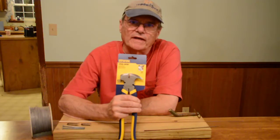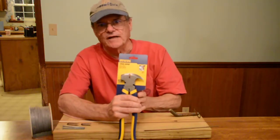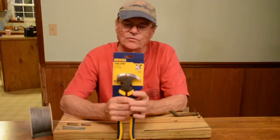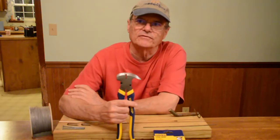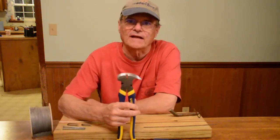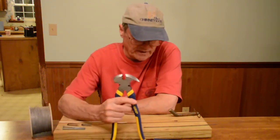Hello. Welcome to Do It Yourself with Wayne. Today we're doing a tool review on this Irwin Vice-Grip Fencing Pliers. I just recently purchased this at one of the big box hardware stores. I had a pair of these some years ago — it was a cheaper version from a cheaper company, but they served me well. Somewhere along the line I lost them, so I bought a good quality brand name.